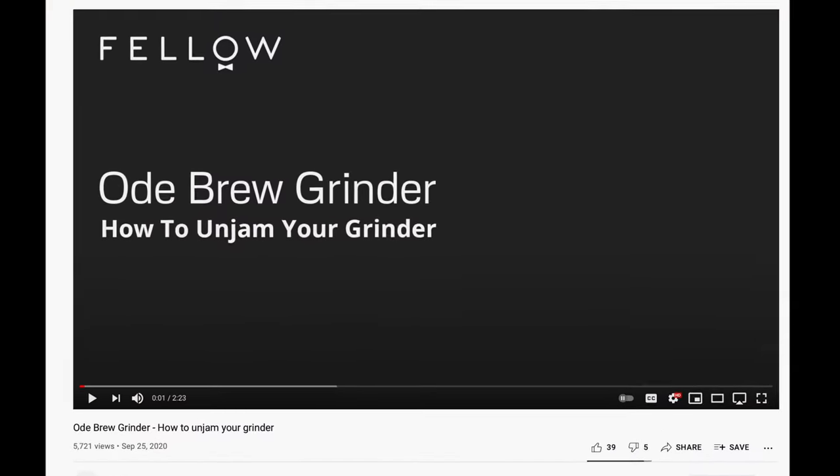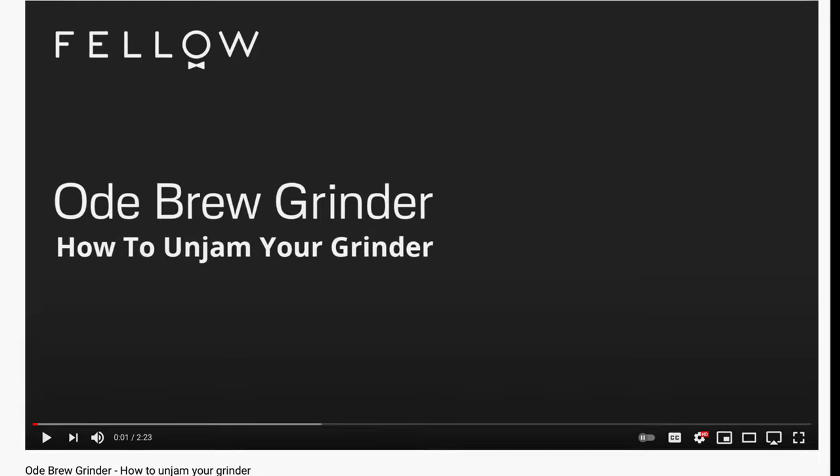Now, I have heard of people having issues with their Odes, such as the burrs getting jammed, which Fellow has actually released a support video for on how to fix. While I don't think this problem is super common, it was common enough for them to produce a video to show you how to manually fix it. But overall, my experience speaks to how well the grinder holds up in terms of durability and quality of materials.